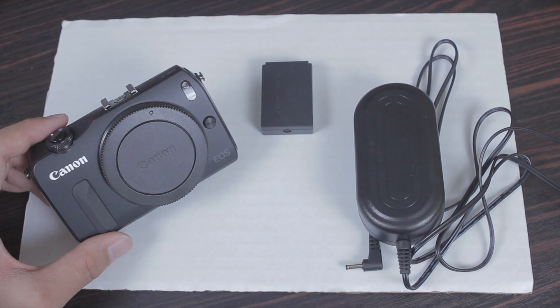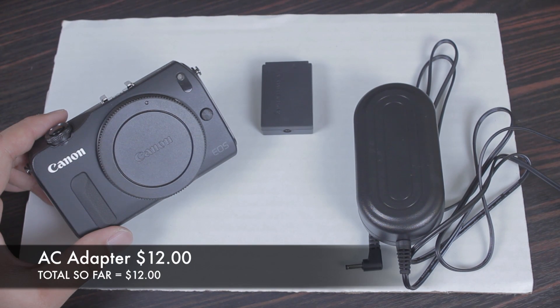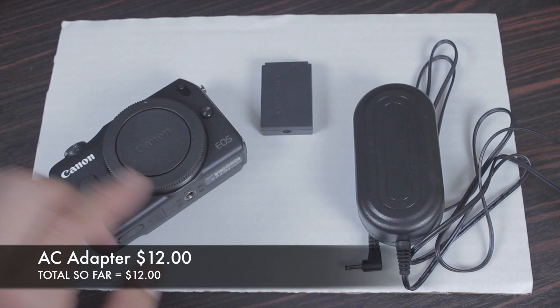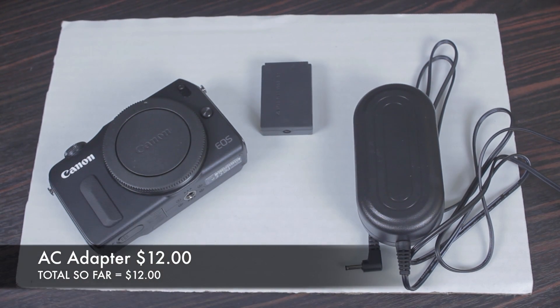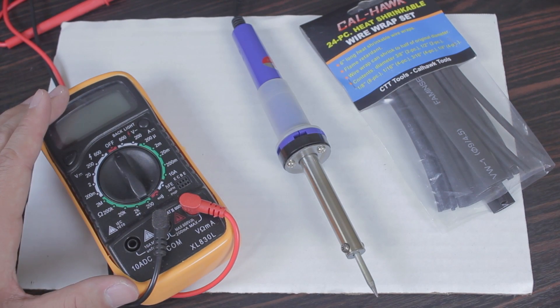For this example I'm going to use the EOS M, but pretty much this build will work with any DSLR that uses a 7.4 volt battery. Make sure you get an AC adapter with a dummy battery. If you don't already have one, make sure you have a multimeter.